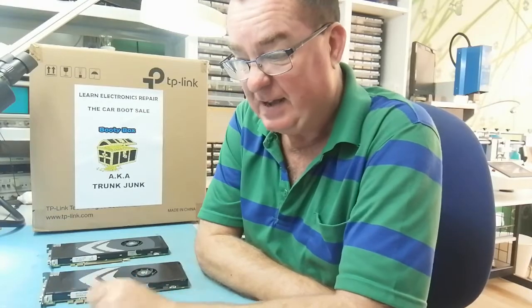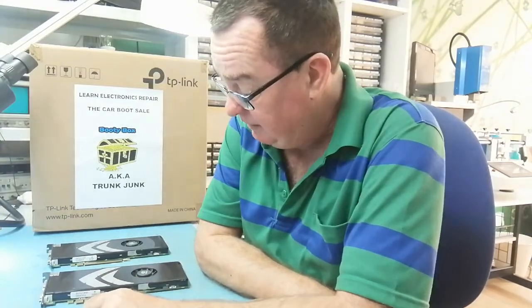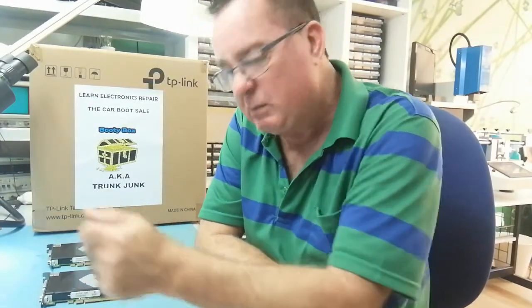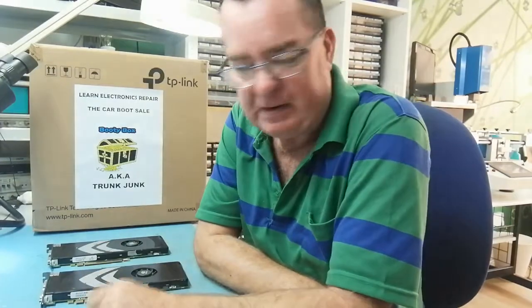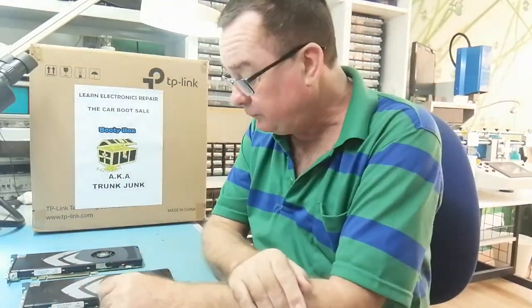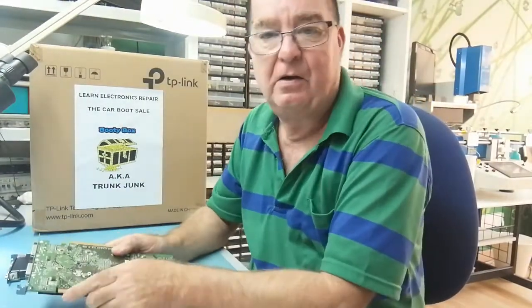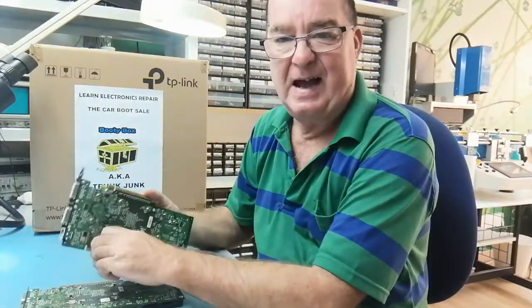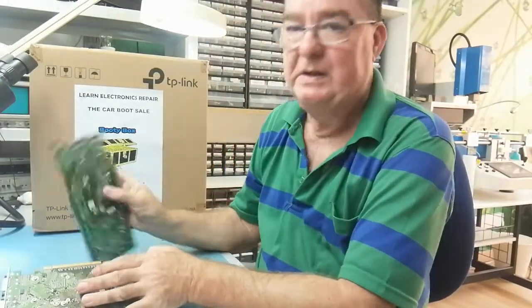I put the number into Google and it told me it's a GeForce 8800 GT graphics card. Quick check on eBay sold listings and they're going for 20 to 40 quid — okay, I'll go for five euros each. I went back to the lady; she wanted 20 euros, I wanted 10, but after a minute it was obvious I wasn't getting them for 10, so we settled at 15.